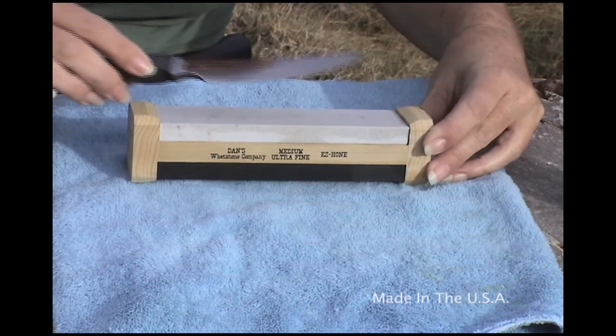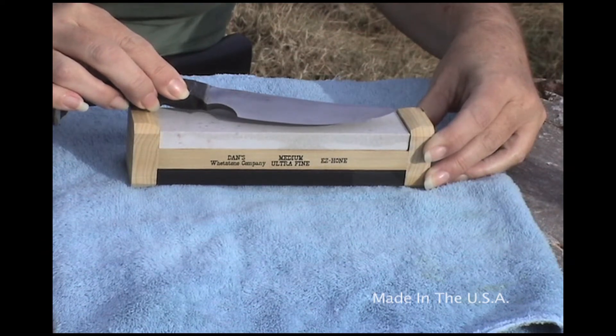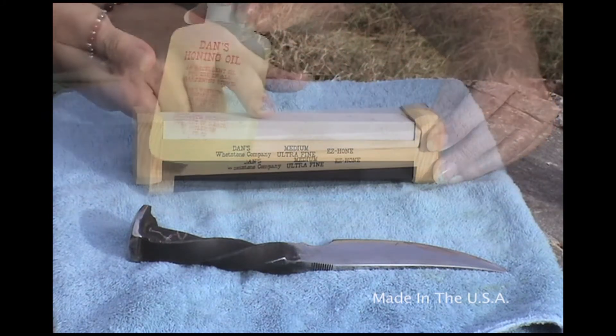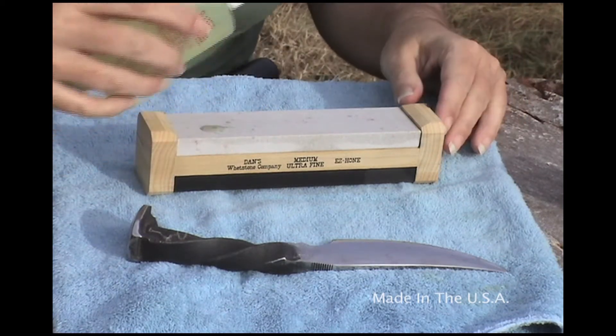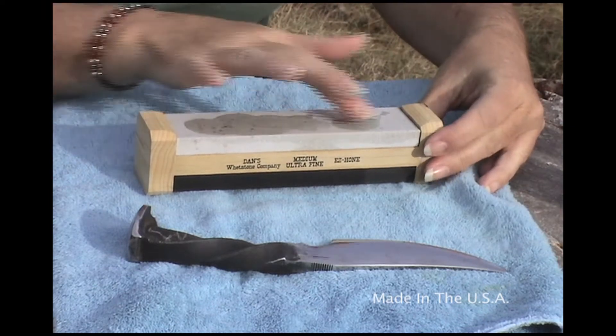We're going to check our blade length to make sure that we have plenty of stone to work with, and also take a look at the angle reference built into the Easy Hone. Using Dan's Honing Oil, we're going to place a few drops on our stone and swirl around with our fingers to make sure the stone is prepared and ready to sharpen with.